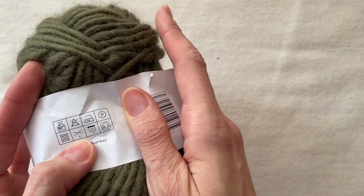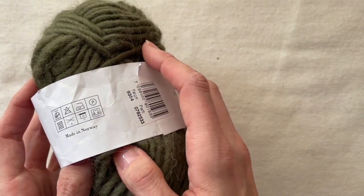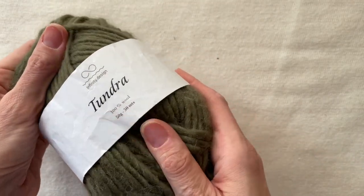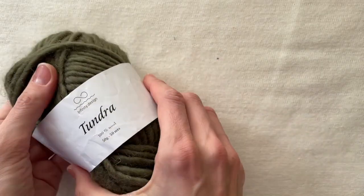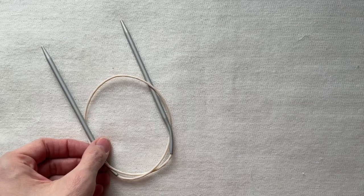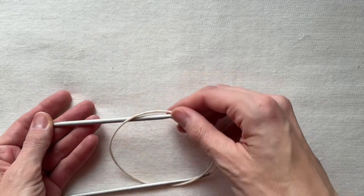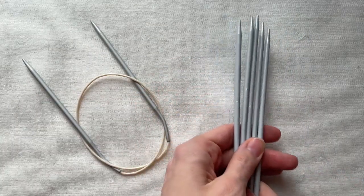I used slightly more than 100g of yarn of Infinity Design Tundra. It recommends using 8mm needles, but I used 4.5mm needles as I like to get my balaclava with tighter stitches. You need circular needles 40cm that are suitable for your yarn and double pointed needles for the very top of the balaclava.